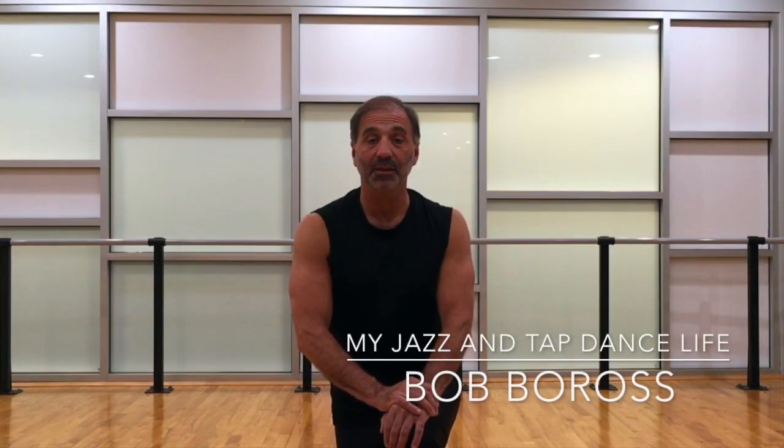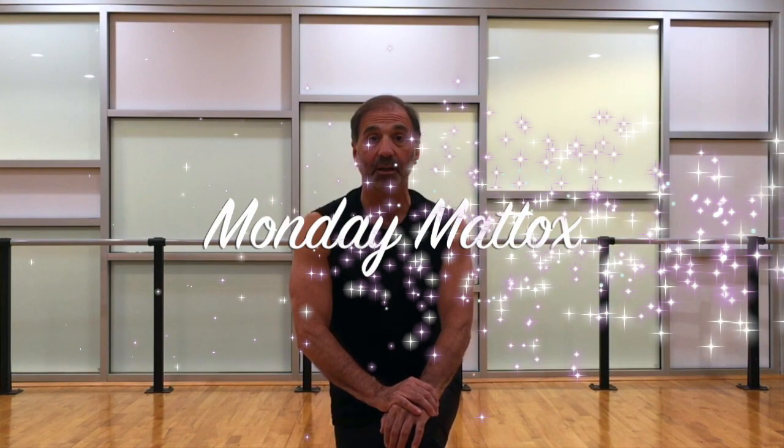Hi, I'm Bob Boros, and this is my jazz and tap dance life. We're here today for another episode of Monday Maddox. Every Monday, I demonstrate one of the technique exercises of Matt Maddox, one of the legends of jazz dance.